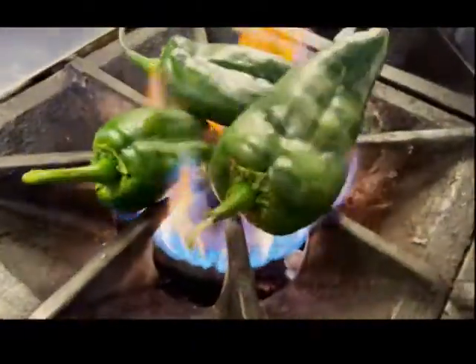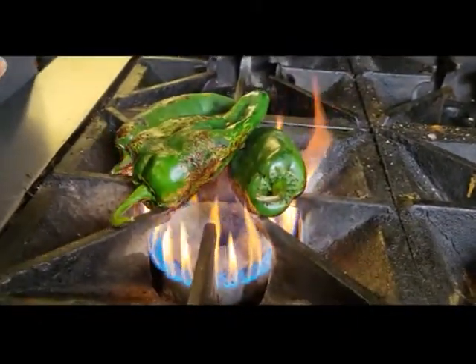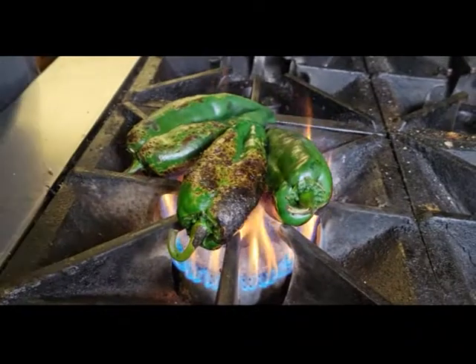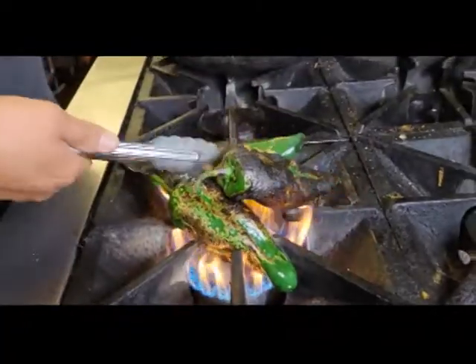Set these guys over the fire. We're gonna let these peppers roast until you start seeing some burn marks — and don't be scared, that's gonna just help you peel your pepper so they can be nice and tender, and it's also gonna help you seed your pepper. So see, this is what we're looking for. Don't be scared, just let it burn a little bit.